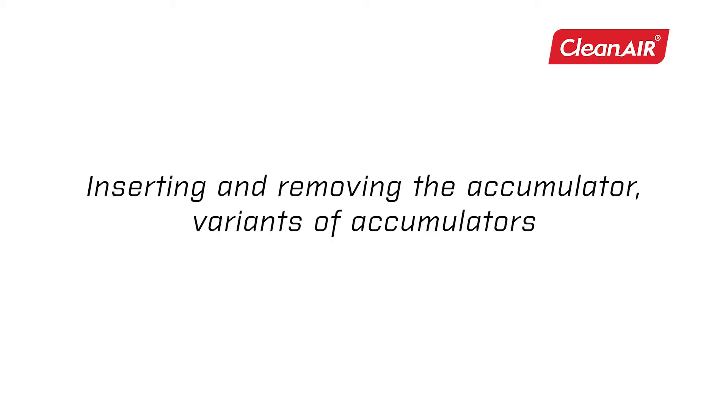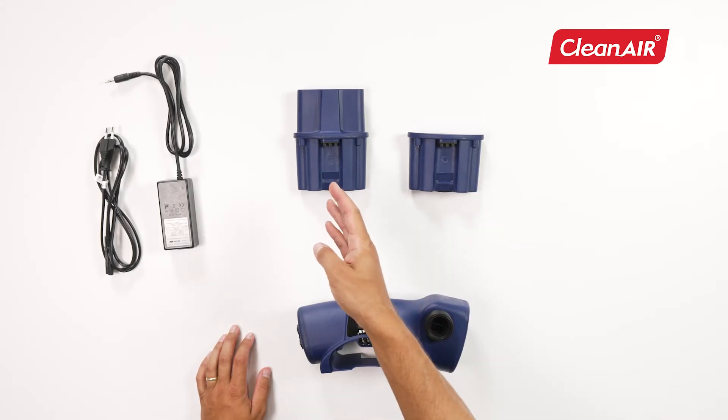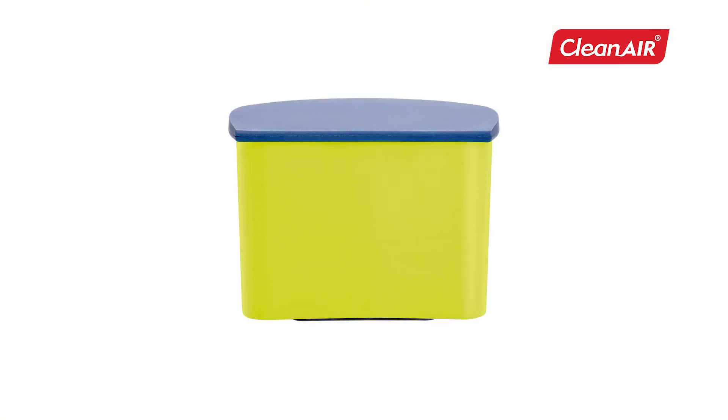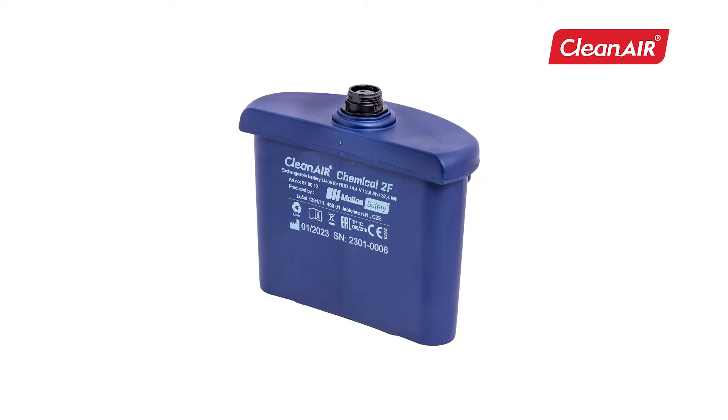Inserting and removing the accumulator — variants of accumulators. You can choose from a standard battery or a heavy-duty battery with increased capacity for up to 20 hours of operation. Clean Air also offers a non-rechargeable one-time use battery with guaranteed 10 years of storage time, or an adapter for operation directly from a power outlet and a battery with a connector for RDD connection.